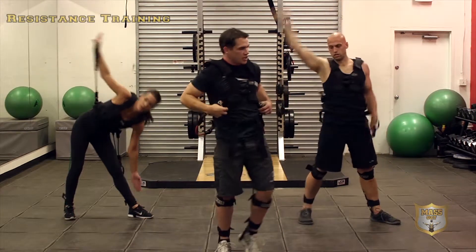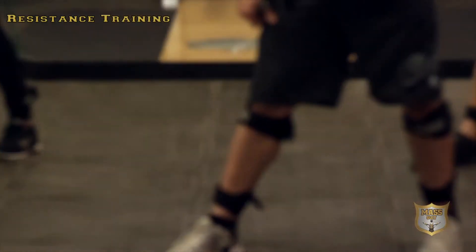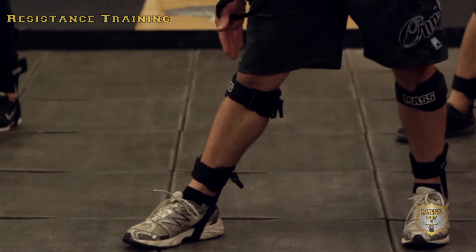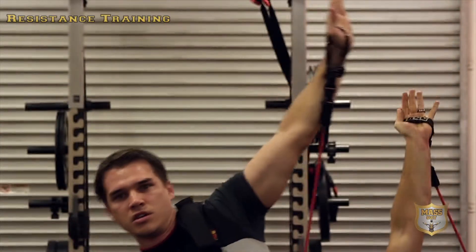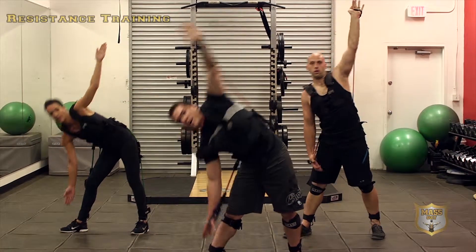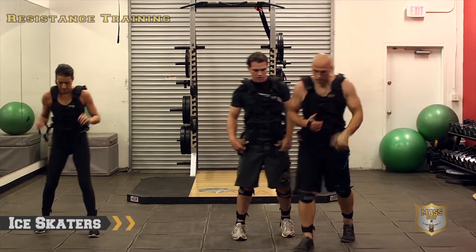Switch it up, get the other side — 45 degrees with the toes, hand extended all the way up in the air, to the inside of our foot, up. And remember to breathe! All right, let's get our ice skaters. Chris, show us that ice skater.